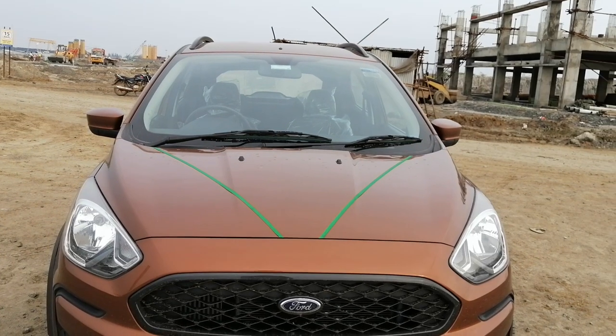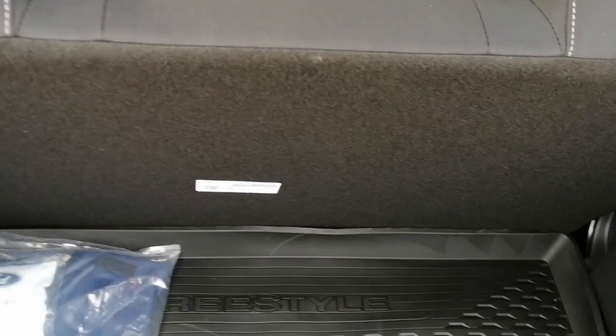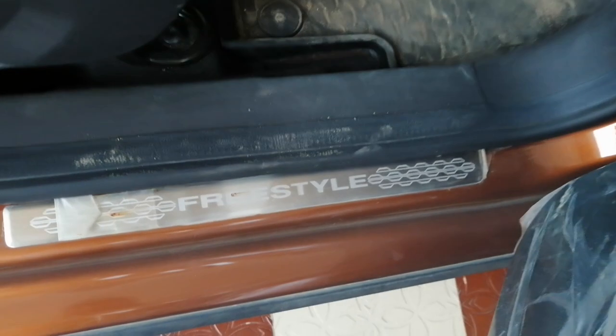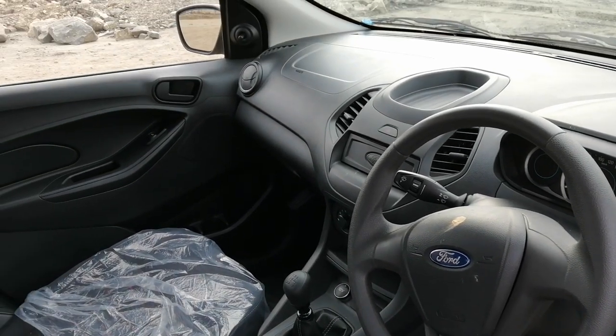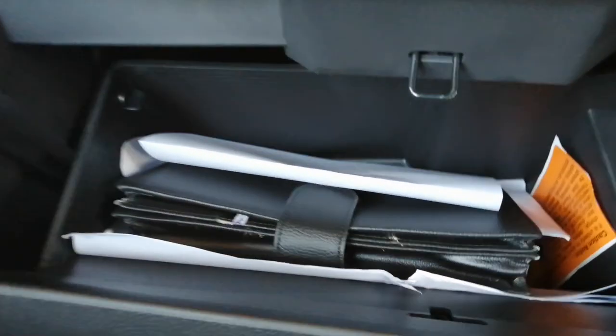Moving on to the interiors — while entering we have 'Freestyle' mentioned on both the driver and passenger seats, and we have full black seats and a black dashboard. There is a storage space that is completely empty where you can keep your wallet or mobile phones, and there are lots of places for water bottles. The dashboard looks smart, and we get two power windows on the front and two normal windows on the rear.